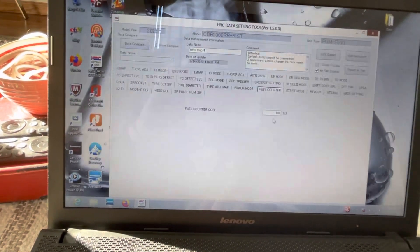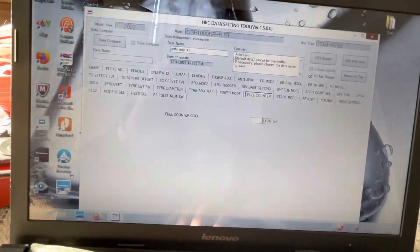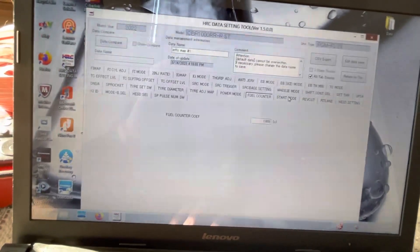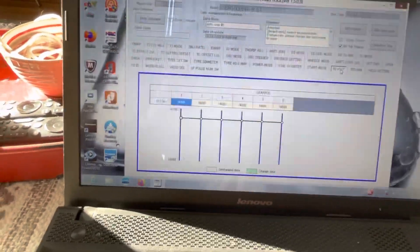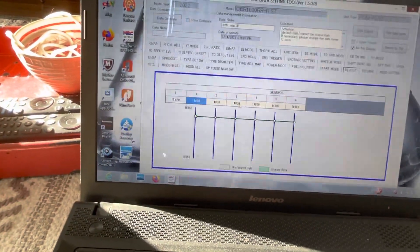Fuel counter tracks how much fuel the bike is using relative to the lap timer, and you can offset it to keep it accurate. For start mode and launch control, you can set the RPM it holds at and the gear at which shifting out disables the launch control. Rev limiter can also be set per gear.